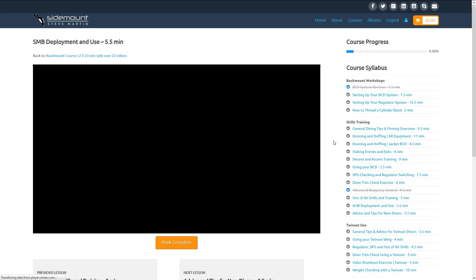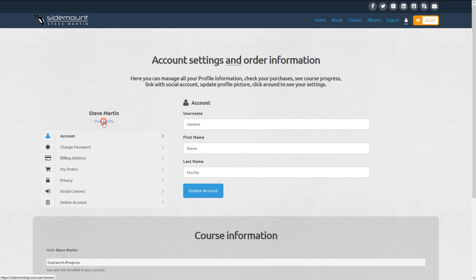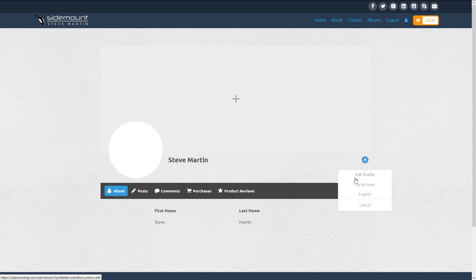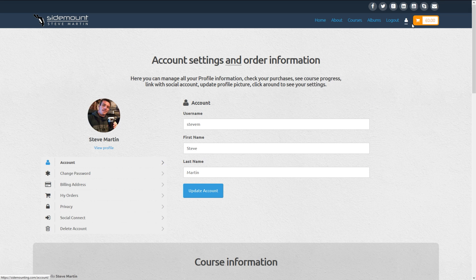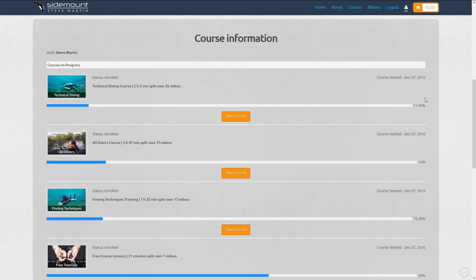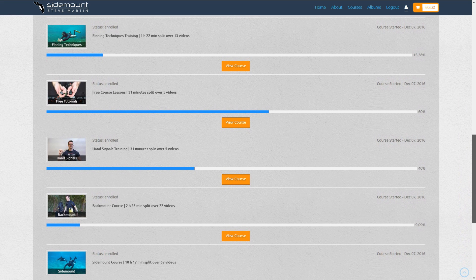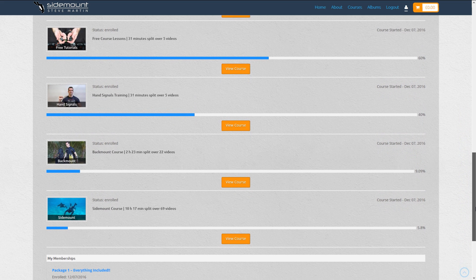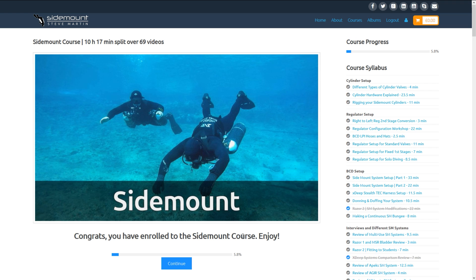If you want to check on your profile information and account details, just go to the main toolbar and click the person icon found next to Logout. Here you can add a profile picture and cover picture — please take the time to fill this in, as it will show up when you leave a comment or review on the website. Under your account settings, you'll find your course information, which shows your progress in each course you're currently enrolled in. Even if you complete a course, you can still go back and watch every video as many times as you wish. To continue your training, just click View Course and pick back up right where you left off.